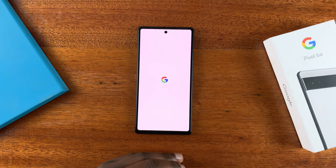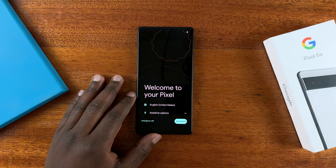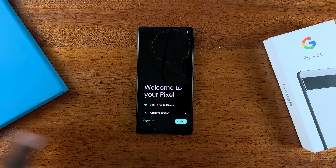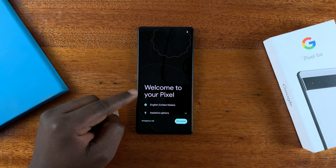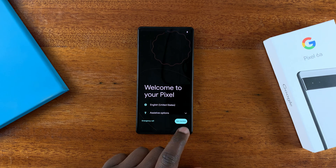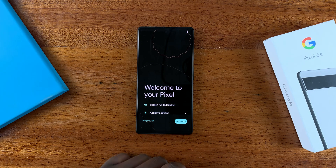With the factory data reset, everything on the phone is erased. As you can see, we're back to the welcome screen — 'Welcome to your Pixel.' You can now set up your phone as a brand new phone. That's the only way to bypass a forgotten PIN, pattern, or password on your Google Pixel 6a. Thanks for watching — leave your comments and questions down below, and good luck!